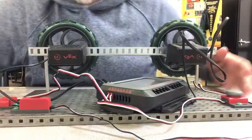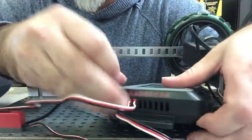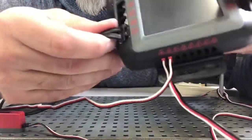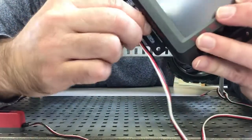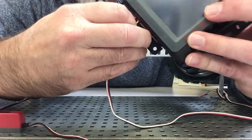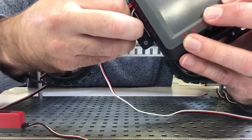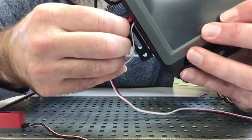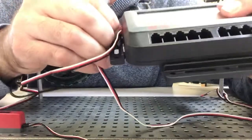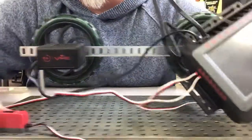When I first plugged in my bump switch I didn't realize how far it's supposed to go in, but you can see it goes all the way in. So if yours is sticking out like mine was at the beginning, that's not going to work. It's got to be all the way in.